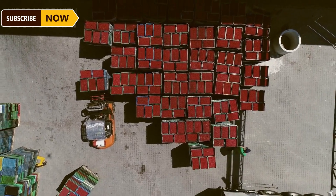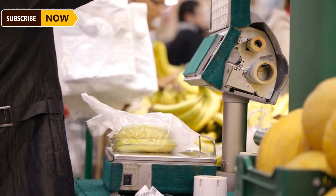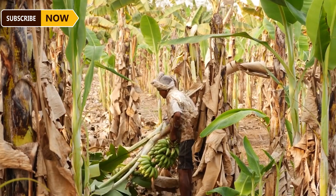Bruised bananas are difficult to sell on international markets. Each banana bunch can weigh from 65 to 110 pounds, so farmers often use foam padding on their shoulders in order to avoid injury.